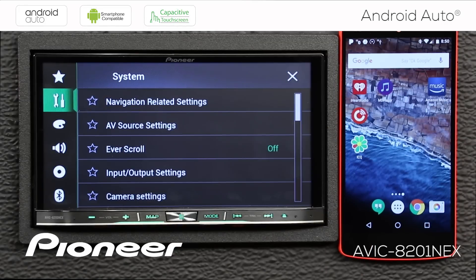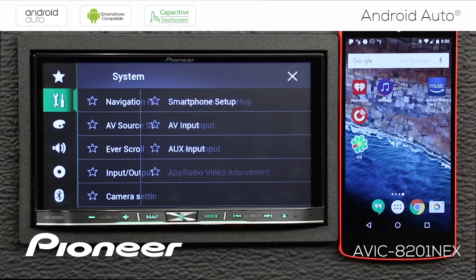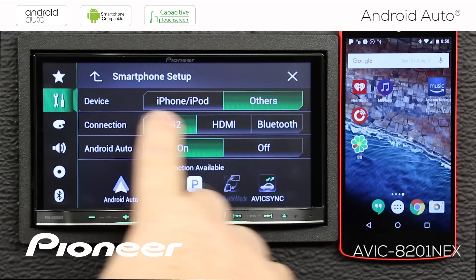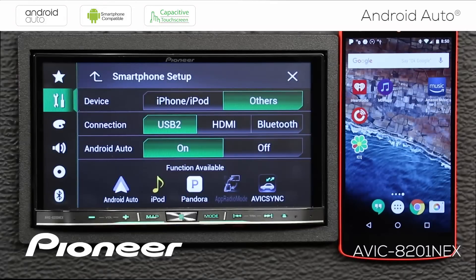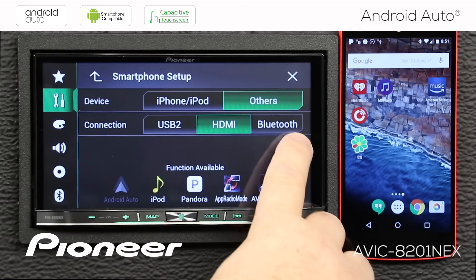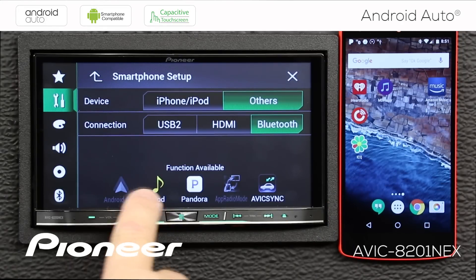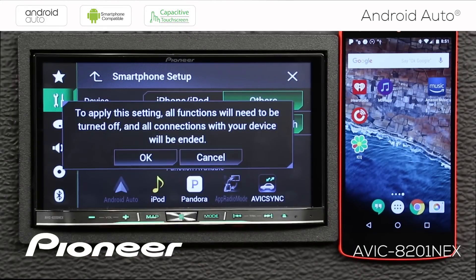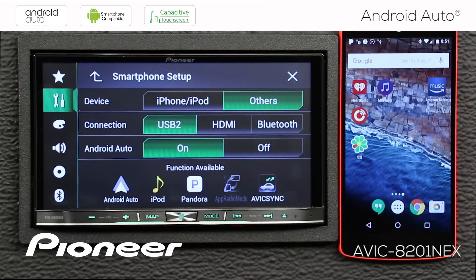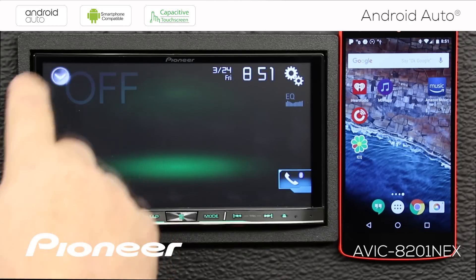Touch the gears and go to the toolbox, then select input-output settings, then smartphone setup. Under device type, select 'Others' — that's what we use for Android connection. For connection type, select USB number 2, and make sure Android Auto is switched on. If you try other connection types like HDMI or Bluetooth, Android Auto goes away. You need to choose USB number 2 and make sure Android Auto is switched on. That's all — hit the X to exit.